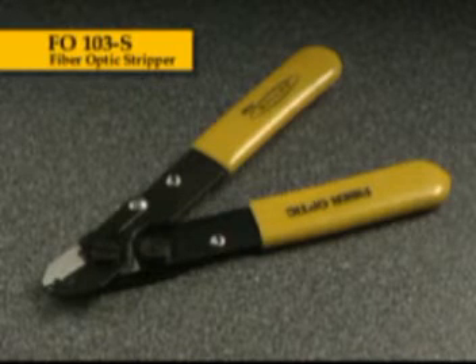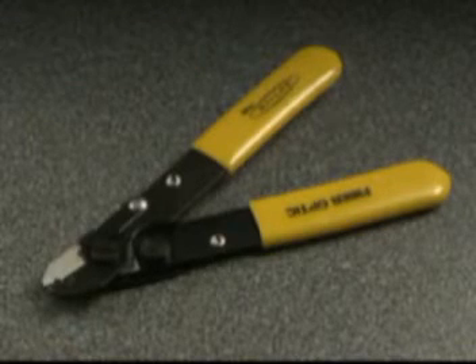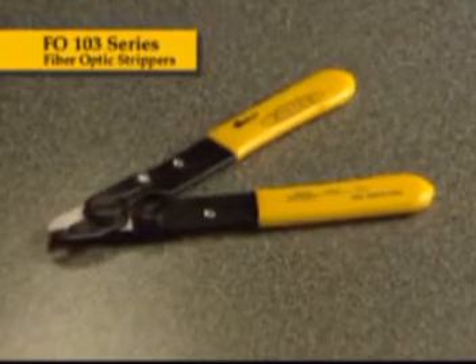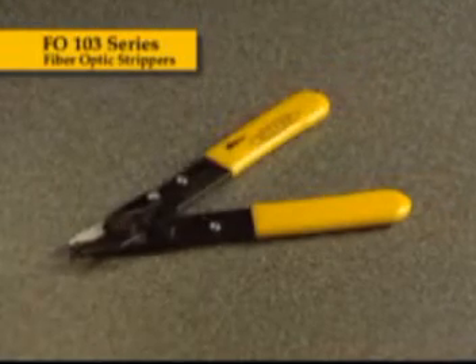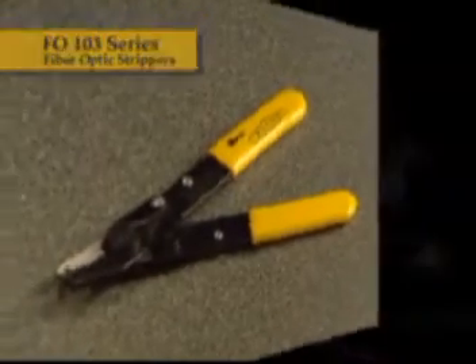It is designed for stripping buffer coating from clad optical fiber and features a unique blade design. Unlike inferior-quality tools, the FO103 series of tools encircles the entire perimeter of the glass without damaging the fiber, providing clean, consistent stripping action time and time again.